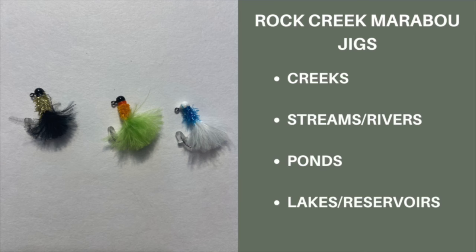You can fish these in a variety of ways, with my favorite being to cast them out and use an extremely slow retrieve, then pausing. On that pause, I normally get bit.